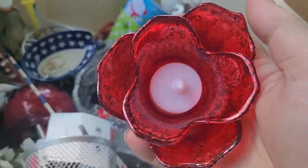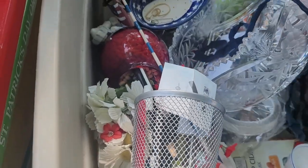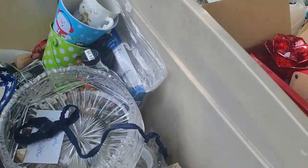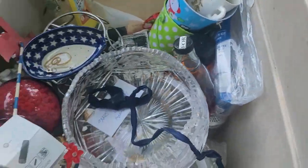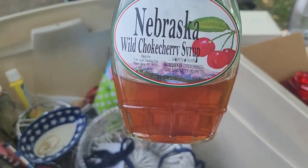A little rose with a light in there. We've got 'Bless This Mess' — $10, from Galena. And then inside of it is a Christmas ornament. All right, what do we got here? A bottle of wild choker cherry syrup.